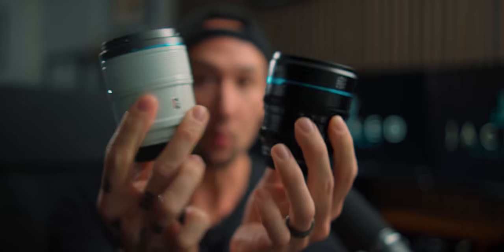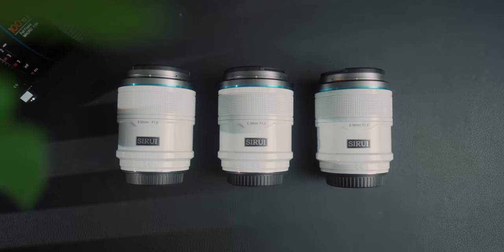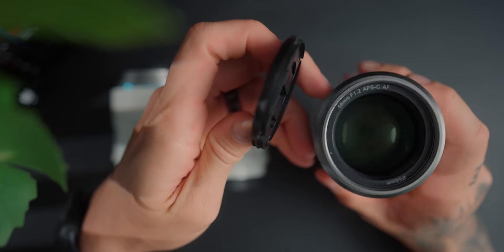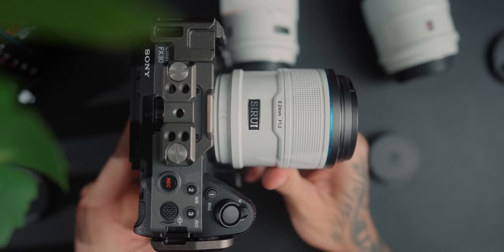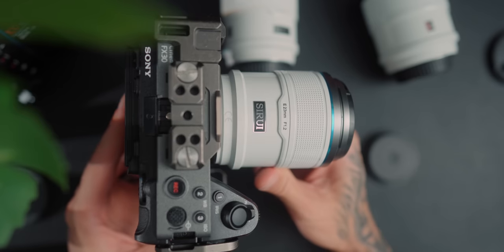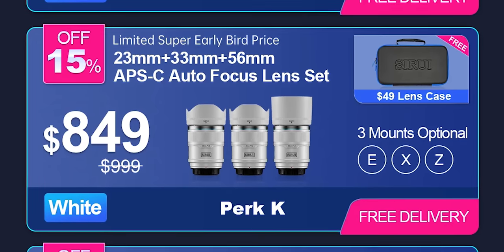Let's talk about the build quality differences between these two lenses and the image quality. The Sniper series comes in 23, 33 and 56 millimeter focal lengths — very similar to a 35, 50 and 85 millimeter full frame equivalent. They have a super fast aperture of f1.2 and can be stopped down to f16. All three have a front filter thread of 56mm, an 11-blade aperture diaphragm, and come in black, white and silver bodies. They weigh 381g, 400g and 422g in Sony mount, and are available for Sony E, Fuji X and Nikon Z. They are currently $299 each or $849 for the three-pack.